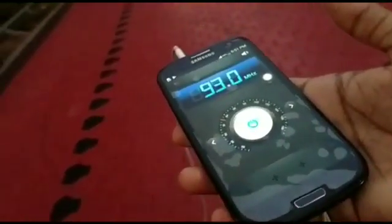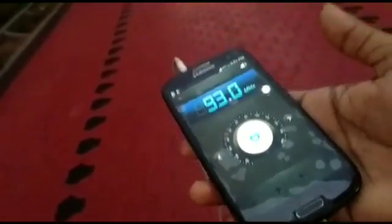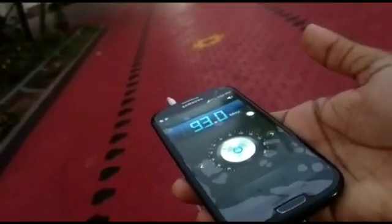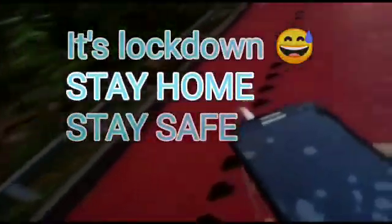As you can see, the range is pretty good. I am standing right outside my house and I think it can go further, but as you all know, it can't go any further. So that's it.